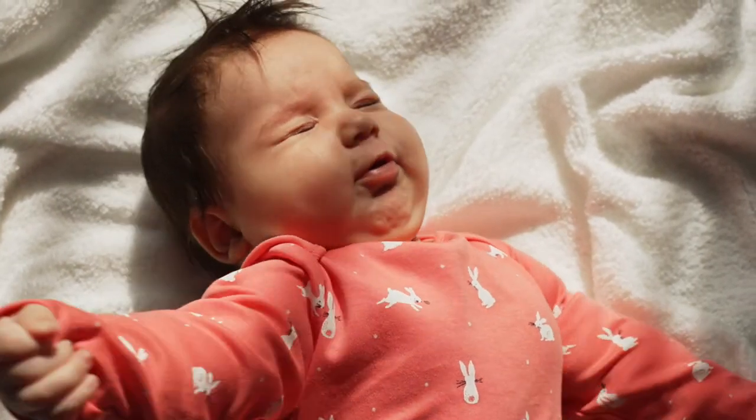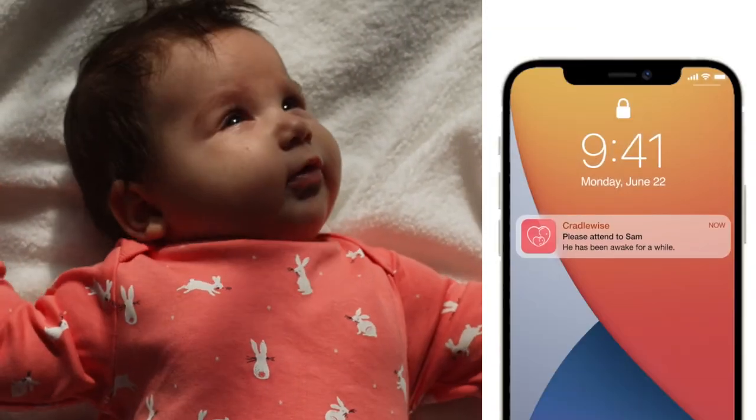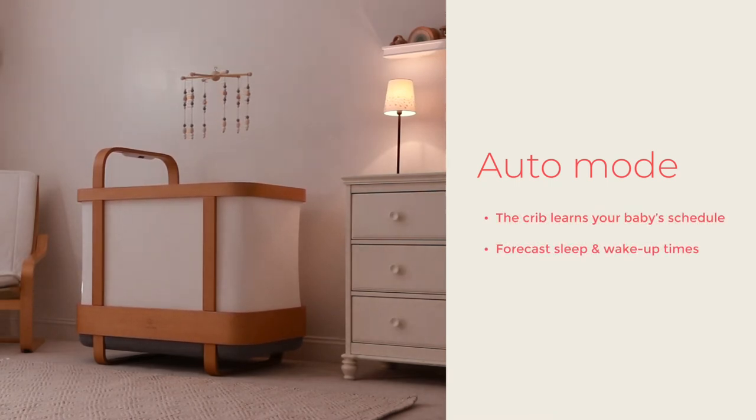If they don't fall asleep, your crib will stop bouncing after 30 minutes and notify you that your baby needs attention. While auto mode is on, the crib is also learning about your baby's schedule and helps you forecast sleep and wake-up times.